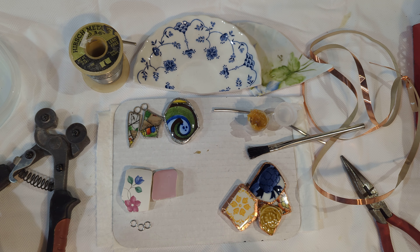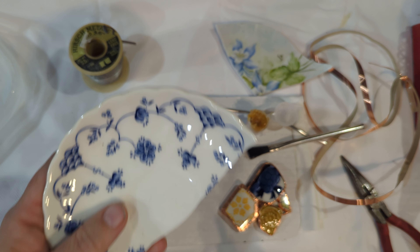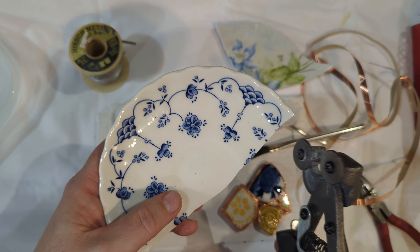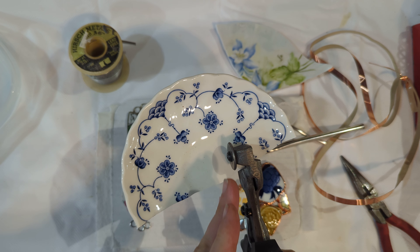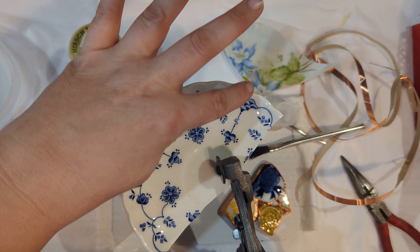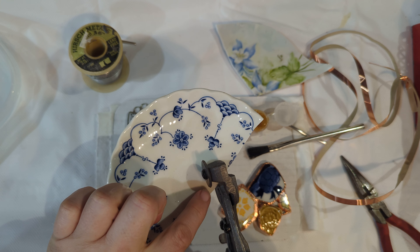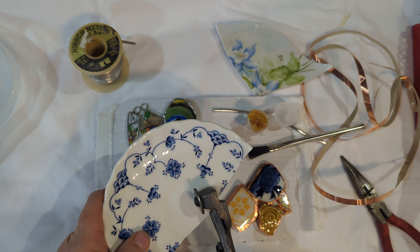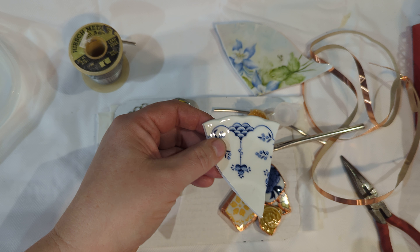Let's talk about using the nippers first with the pottery pieces that you have received. The nippers are wheeled and they're used to cut tile or glass tile. You're going to put those on your piece of glass — the wheels need to face the direction in which you want to cut. So if I want this piece to be my necklace piece, I'm going to put these just a little ways up and angle them away from the particular piece that I want, and then squeeze.